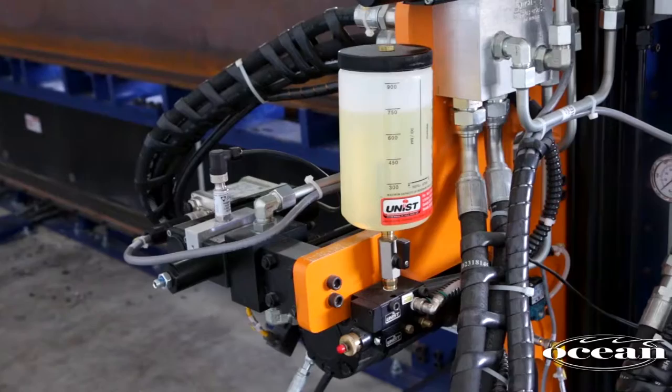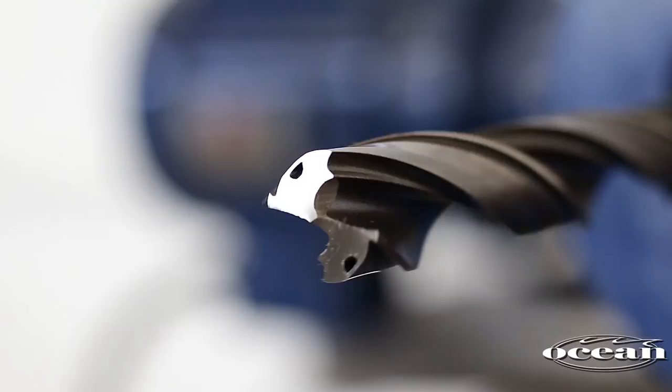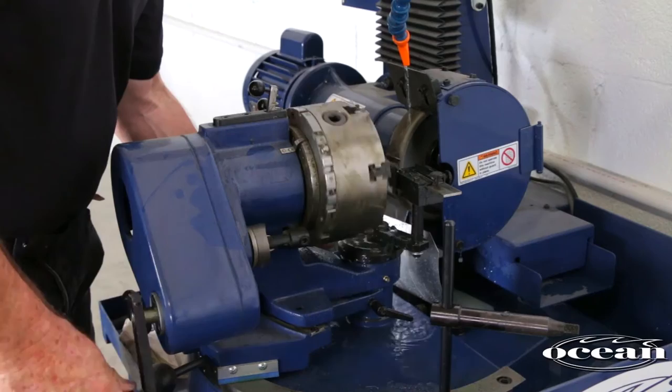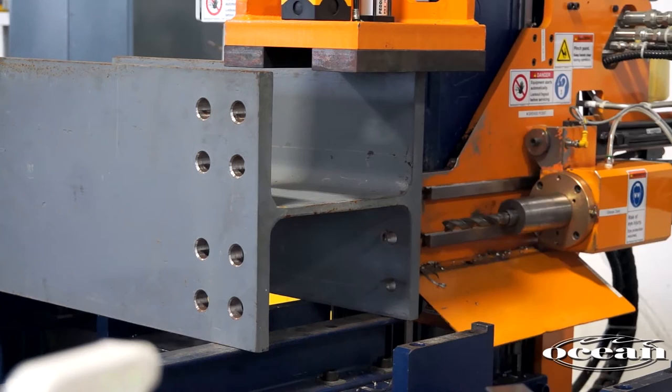A UNIST minimum quantity lubrication system provides through-the-tool cooling and ensures maximum tool life without any wet floors. The maximum drill diameter is 1 and 9/16 inches. Re-sharpening according to the recommended technique ensures fast drilling and burr-free holes. These inexpensive drill bits yield tens of thousands of holes per bit and reduce the consumable cost by as much as 50 cents per hole when compared to mag drill annular cutters.